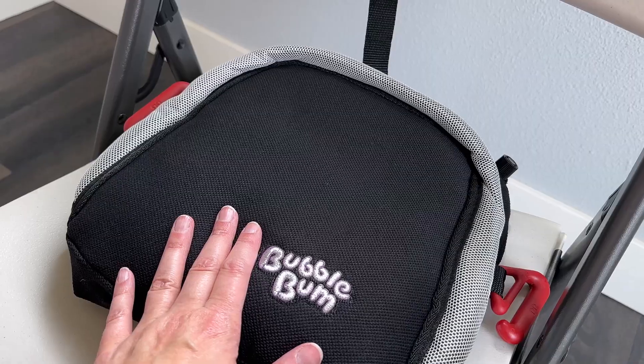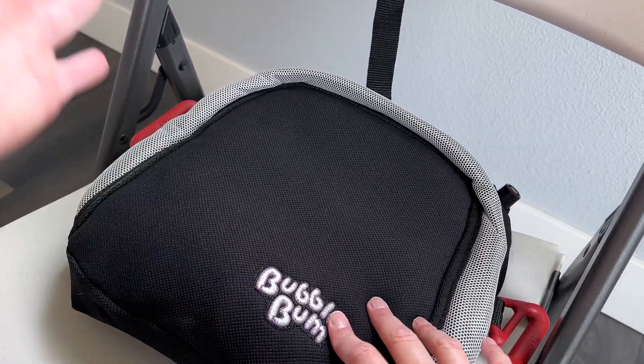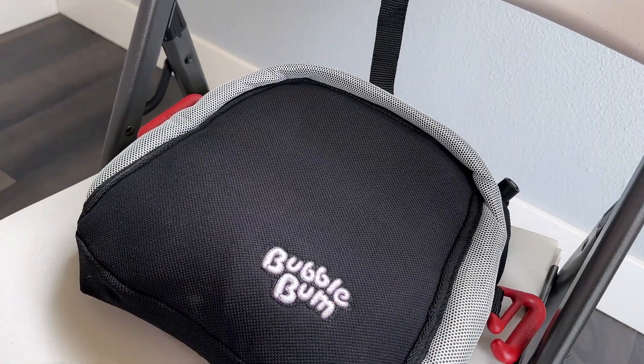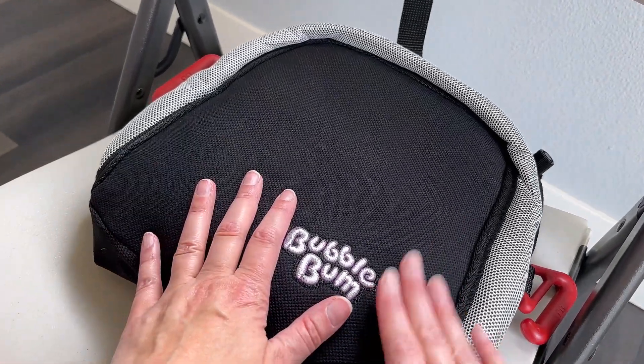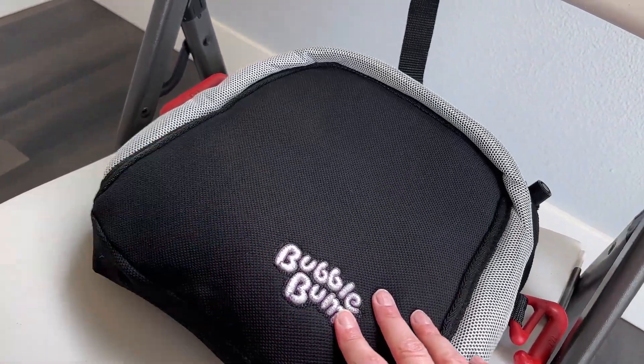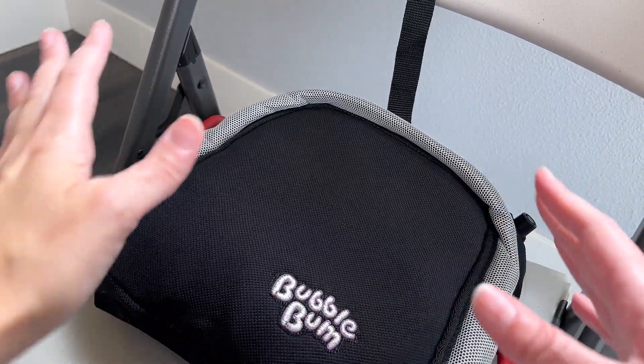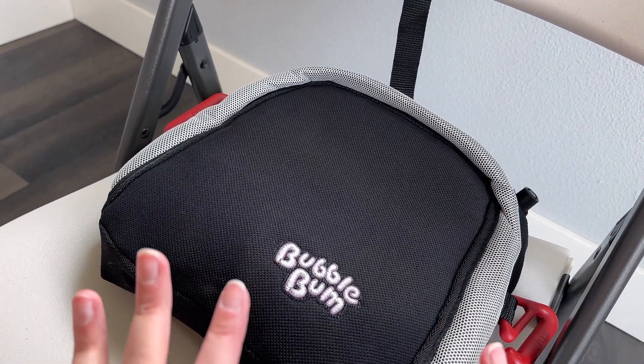Also, if you are in a place where you don't have a car and you want your kid to be able to use a rideshare service or a taxi, this is great because you can travel with it. It is very lightweight. It's a little bulky to carry in a backpack or a bag, but it's much smaller and much lighter than having to deal with an actual booster.